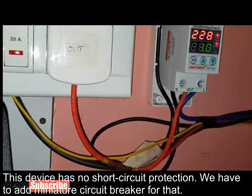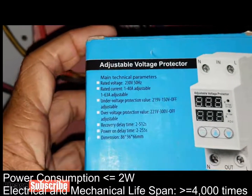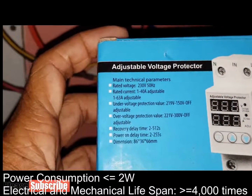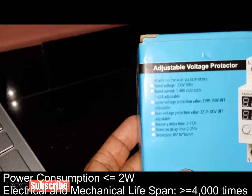See the technical parameters printed on the container box. Power consumption is maximum 2 watts, and electrical and mechanical lifespan is greater than or equal to 4000 turns.